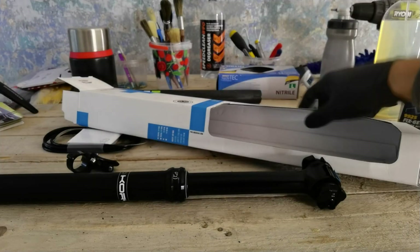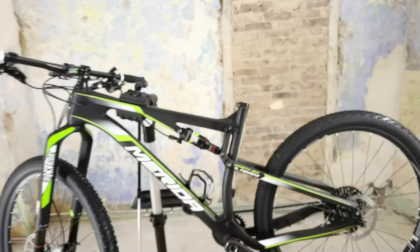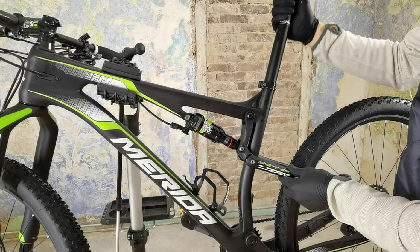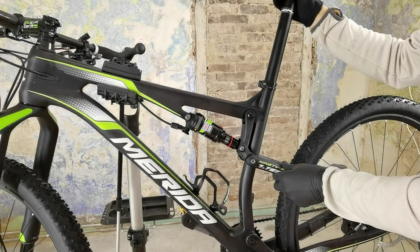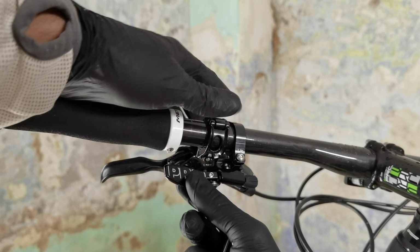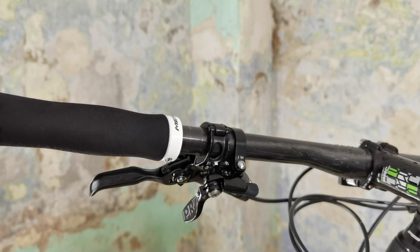I'm putting a dropper post on all of my bikes. My bikes are old school — 27.5 inch wheels for cross country is old school. Medium size. You have to make sure that the dropper post is not too long and it will actually fit your seat post, not only the minimal insert that all the manuals will tell you about, but also how far the dropper post has to go inside your seat tube so that you have the right saddle height.